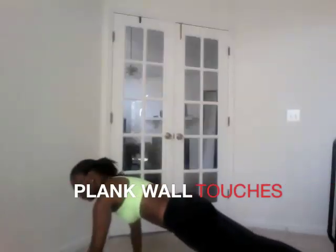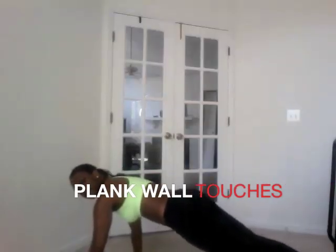The next two exercises I'm going to show you are going to be from a plank position. When you're in the plank position, it's very important to keep a tight core. My core is nice and tight. You want to make sure that your hips aren't sinking down too low or aren't up too high — keep it nice and in line.